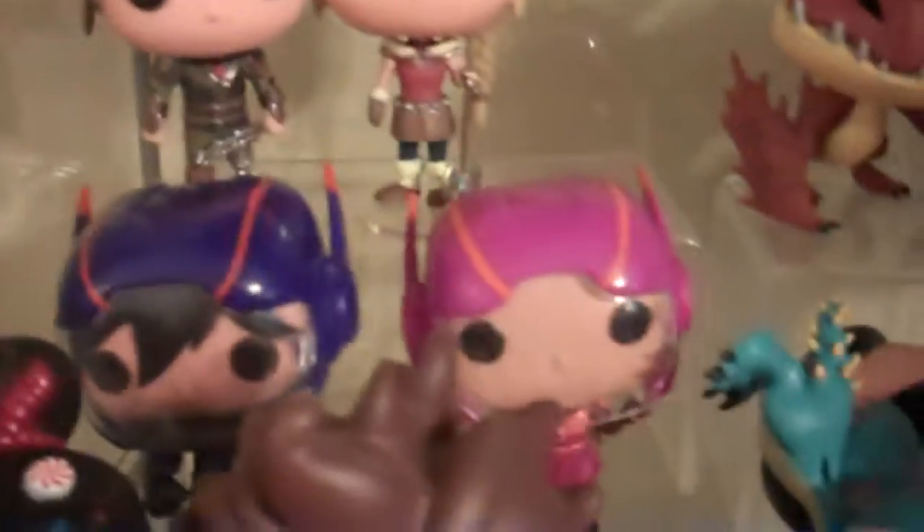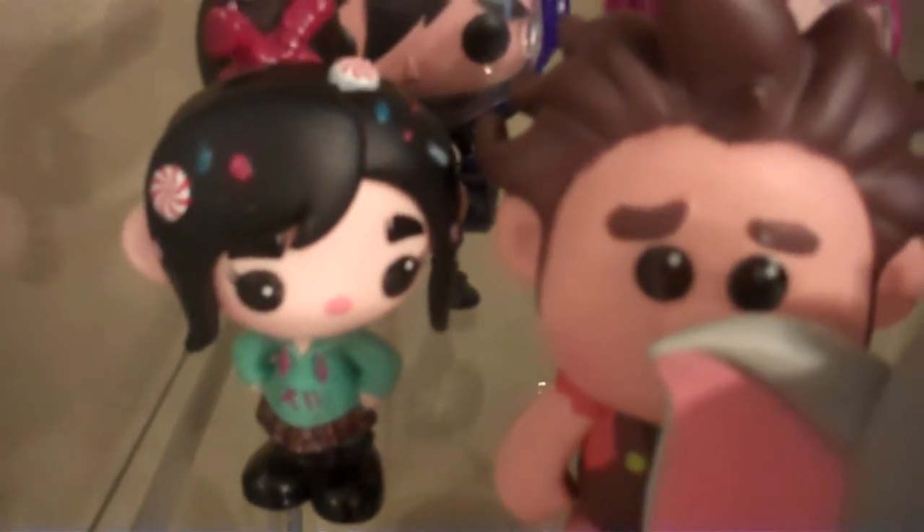Up here we have a bit of Big Hero 6, if they ever wish to stand up. We have Hiro, Honey Lemon, and then we have Baymax back here. Over here we have Wreck-It Ralph — we have Vanellope von Schweetz, Wreck-It Ralph himself, and Fix-It Felix Jr.